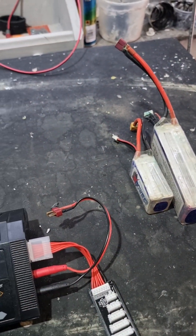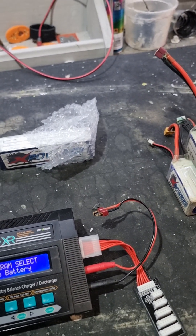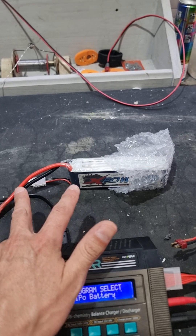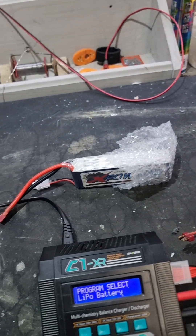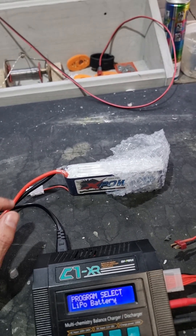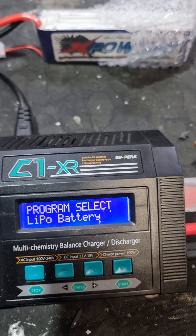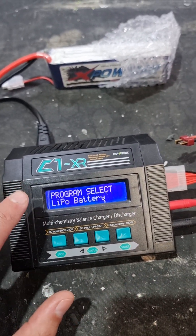A very important factor — especially in the camera and any other boat — if you're using a backup system, you have to keep a three-cell with a three-cell battery. You can't mix and match. Make sure you've got the same cell count on your main battery and your backup battery. For instance, you can't use a four-cell with a three-cell backup battery because you're going to overload the other battery and cause a fire.